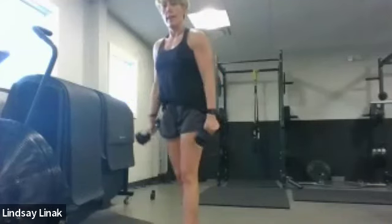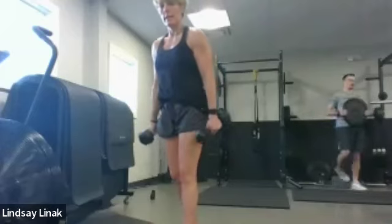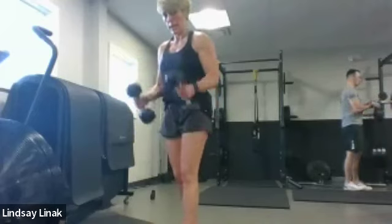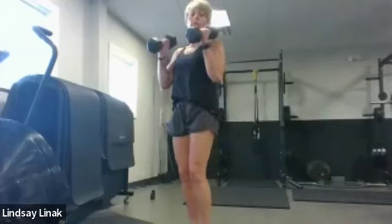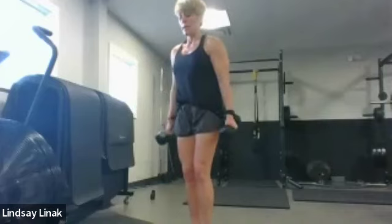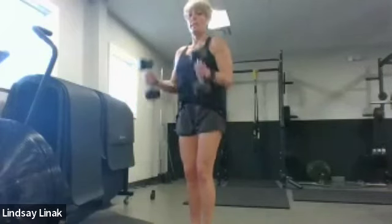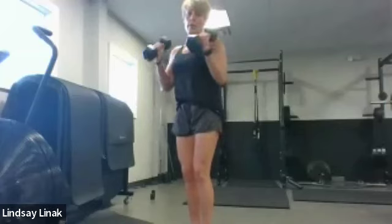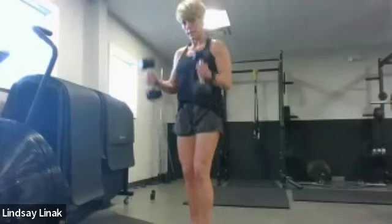Now all the way down and halfway up — eight reps. You can give your tricep a little squeeze at the bottom. Then four more and full range — final twelve. All the way up, all the way down. Squeeze — twelve, eleven, ten, nine, eight, seven, six, five, four, two more, last one — ooh. Thumbs up, thumbs down.